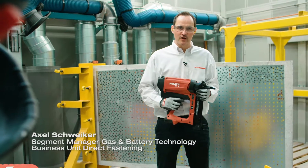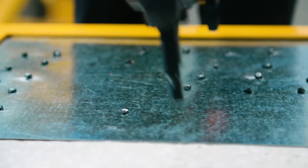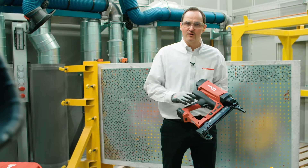The GX2 is our offer for customers who really do like to go fast. It's running at very high speed. The GX2 is a real powerhouse.